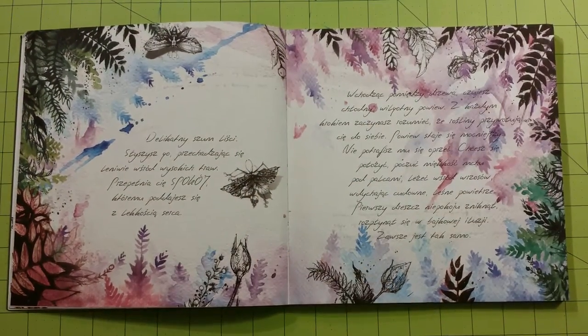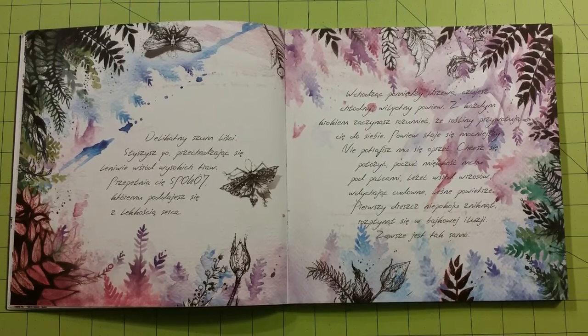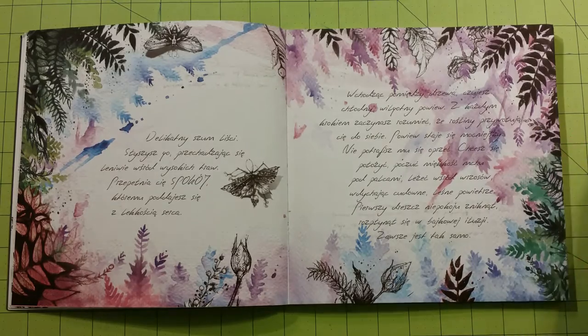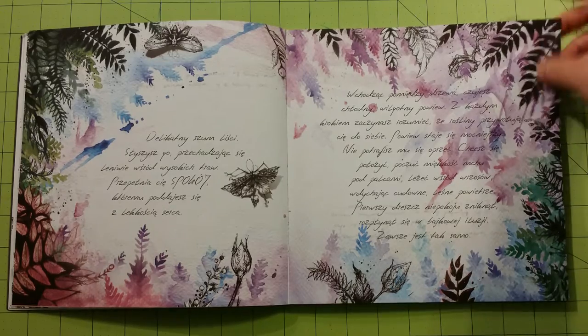So this would be a good book to practice skin tones and stuff like that. Like I said, all of this is in a different language other than English, and I don't speak this language, so I don't know how to read it or anything.